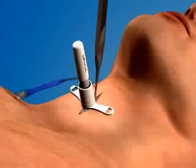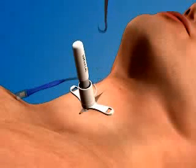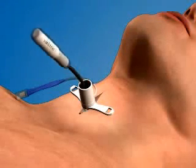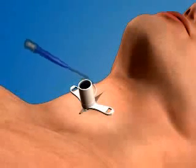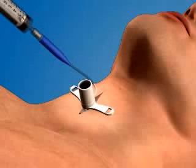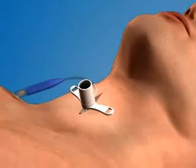Advance the airway catheter completely so that the flange of the device rests against the patient's neck. Once the tube has been fully inserted, you can remove the tracheal hook and the obturator from the airway catheter. Finally, inflate the cuff with air and begin to ventilate the patient with a bag valve mask.